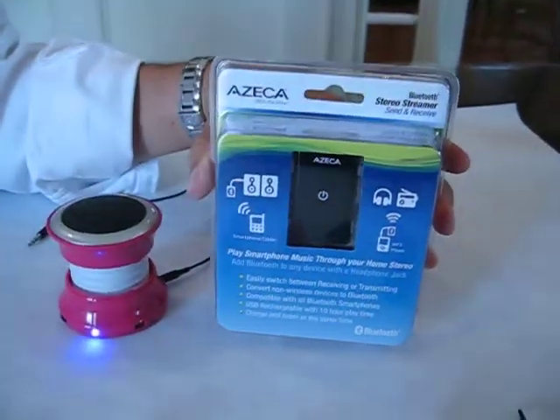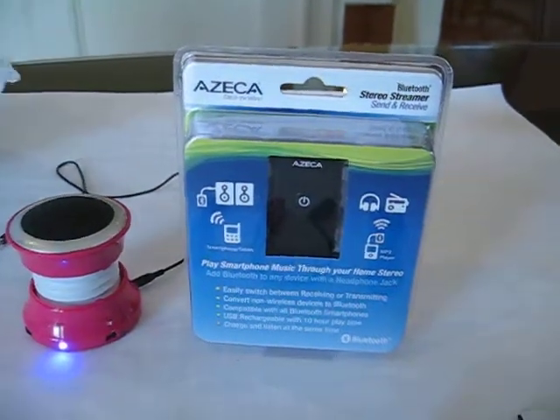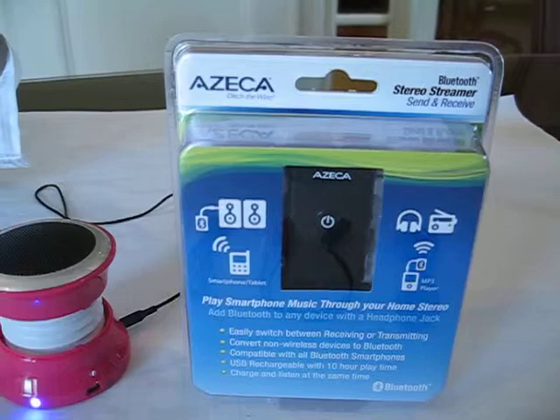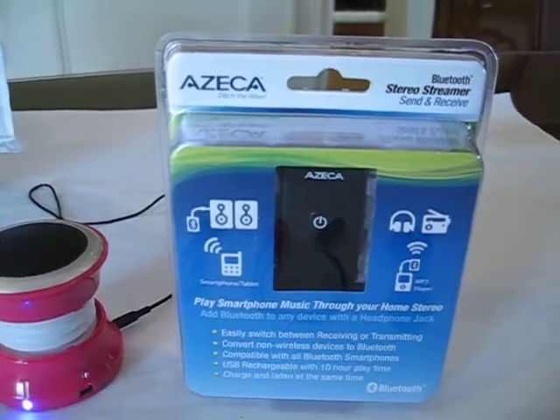Hi, it's Mark with Azica. I'm going to talk to you today about the Azica Stereo Bluetooth Stereo Streamer, particularly the receiver mode today. We talked about the transmitter mode on another video.